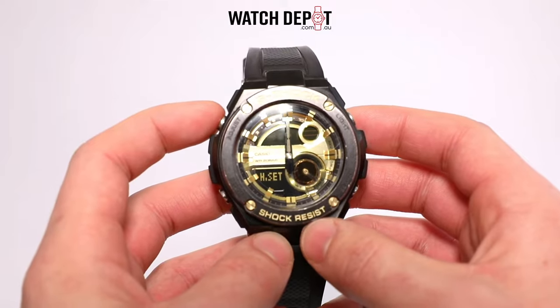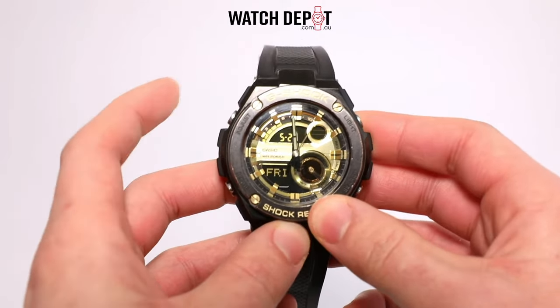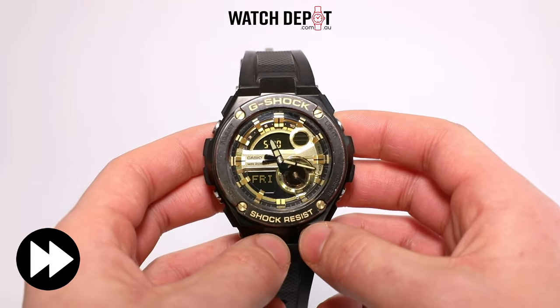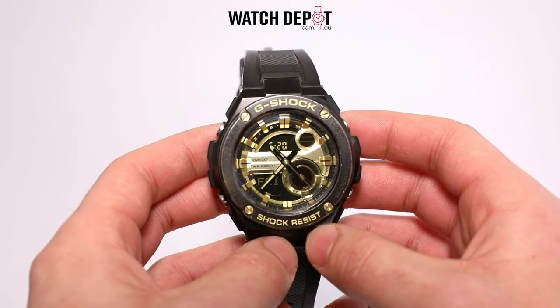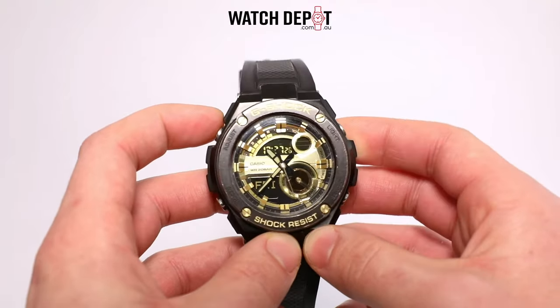Once all three hands are aligned on 12, hit the adjust button to exit the menu and watch it wind towards the time you've set. Hit the adjust button once more while you're out of this time set menu to switch the digital display from day and date to time.